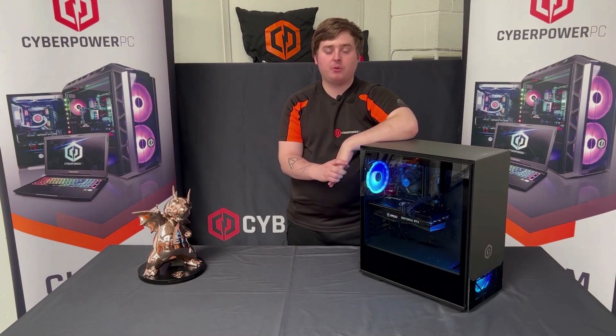All right guys, I'm Hayden from CyberPower. Today we're going to have a look at how you can test your power supply with the paperclip test.